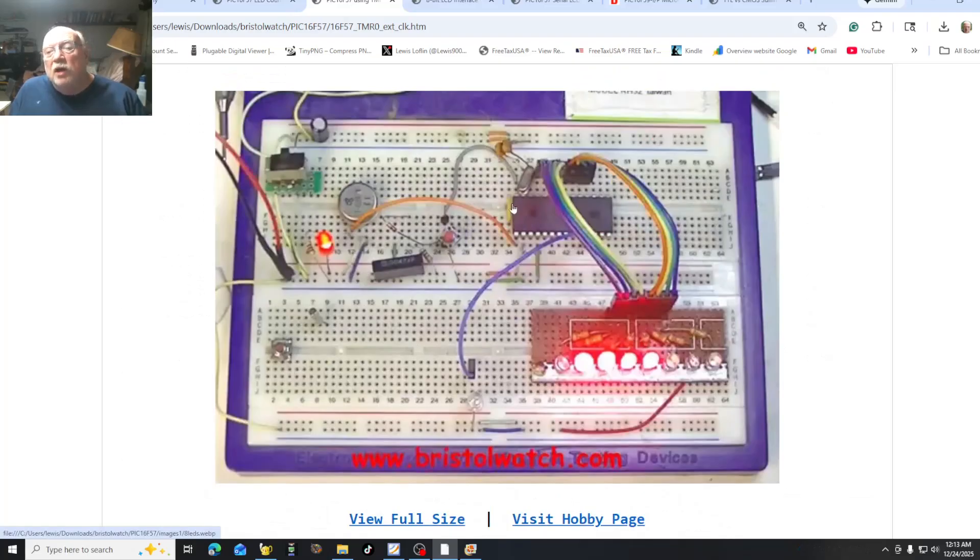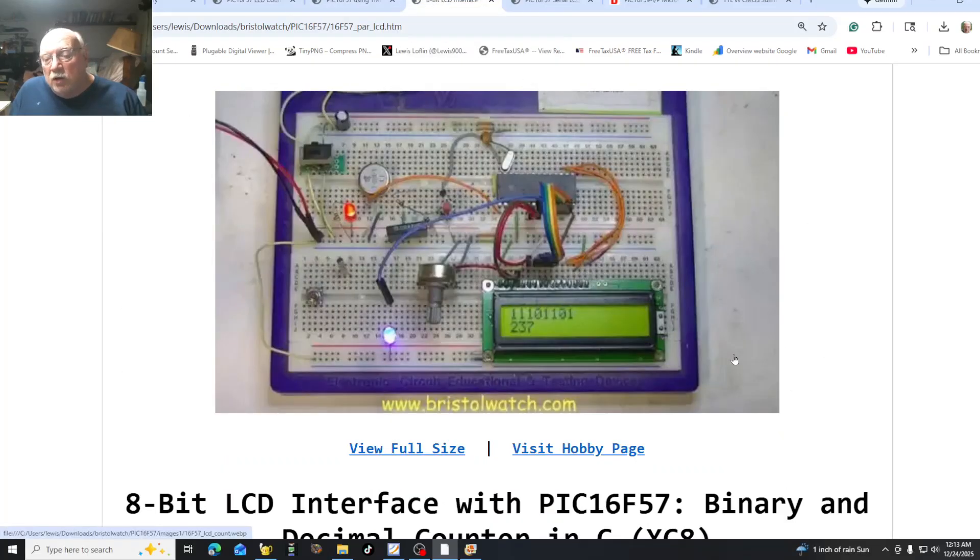When we get this down, our next stage is how to connect LCD displays. You can use a full 8-bit output, or you can use the 4-bit interface that a lot of people like to use — I've done that. Or you can use a serial LCD display, and I've done that as well. In this image, you're connecting all 8 data bits right to an 8-bit data port. I've got 20 I/O pins, plenty of pins to use.